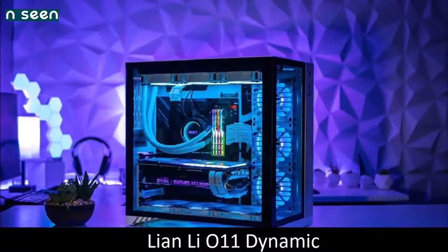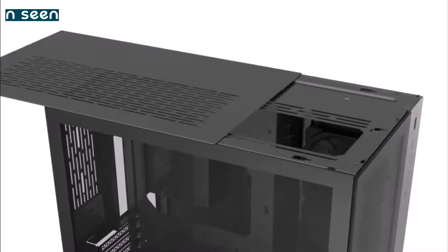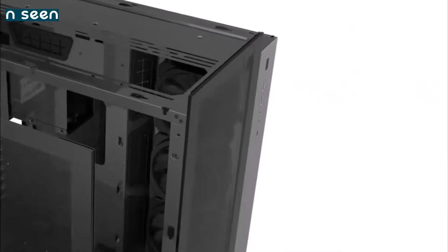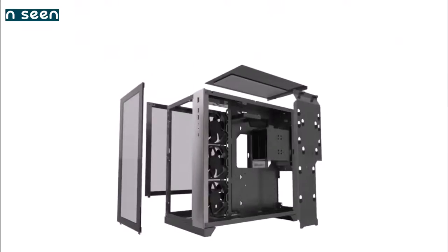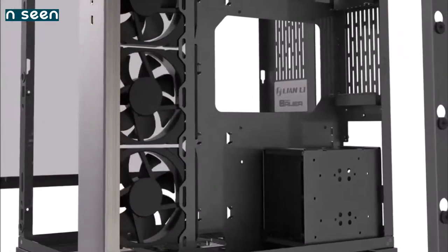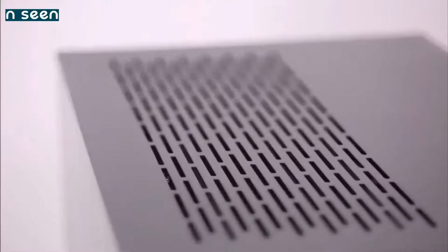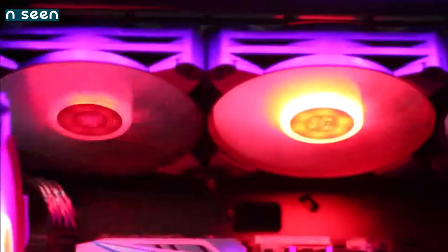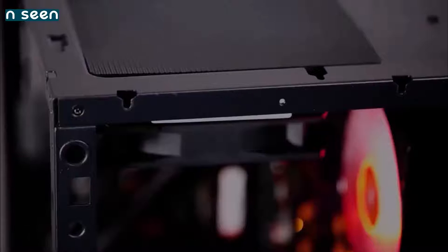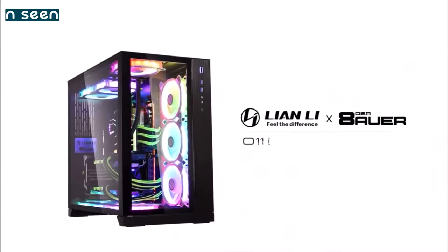Lian Li O11 Dynamic — the best for most people. The Lian Li O11 Dynamic is a mid-tower case made of tempered glass and brushed aluminum, with few bells and whistles, but enriched with an addressable RGB strip, ample storage capacity, and excellent cooling capabilities. It can hold up to three 360mm radiators and nine 120mm fans — more than enough for even the most demanding gamer and overclocker. All in all, if you are looking for pure quality and are not afraid to rely on a relatively new Chinese brand, the Lian Li O11 Dynamic is definitely a great choice.